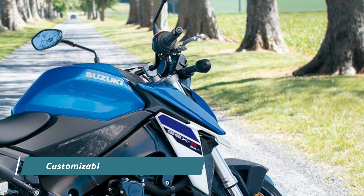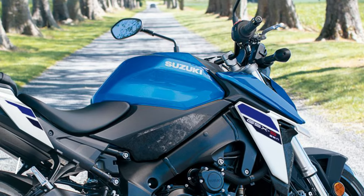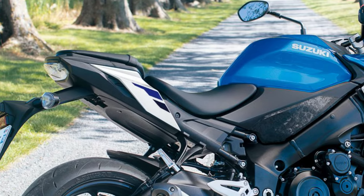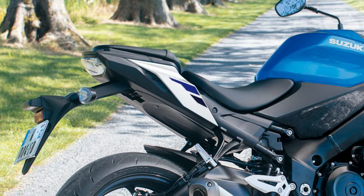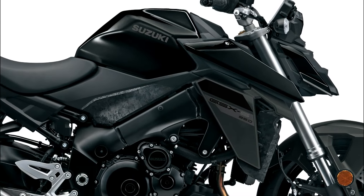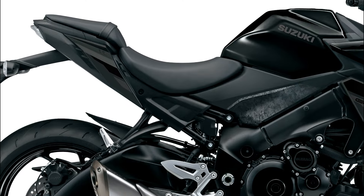One of the standout features of the GSX-S950 is its suite of electronic systems that allow riders to tailor performance characteristics to their liking. Whether adjusting for riding conditions, road surfaces, or individual confidence levels, these systems instill greater confidence and enhance the overall riding experience.